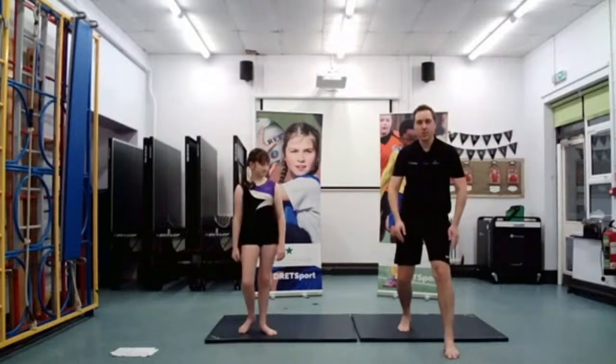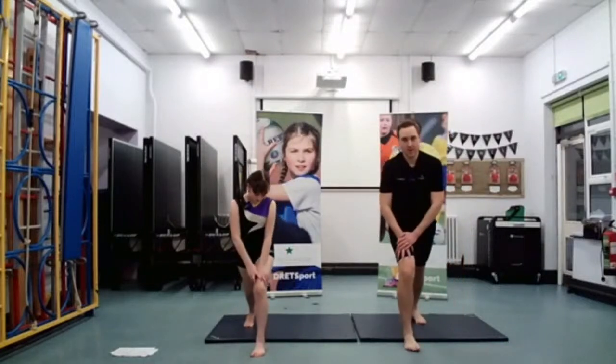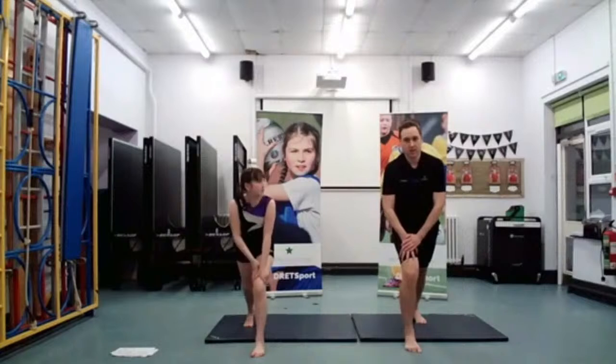Well done, everyone — now swap over. It's important that we warm up to get ourselves ready. You also need to make sure you don't put your hand on your knee — put it above the knee, just resting on the thigh. Brilliant, excellent.